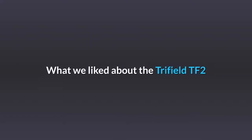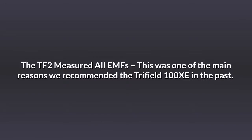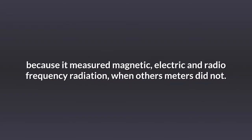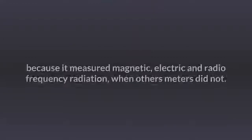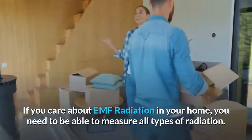What we liked about the Trifield TF2: the TF2 measured all EMFs. This was one of the main reasons we recommended the Trifield 100XE in the past, because it measured magnetic, electric, and radio frequency radiation when other meters did not. If you care about EMF radiation in your home, you need to be able to measure all types of radiation.